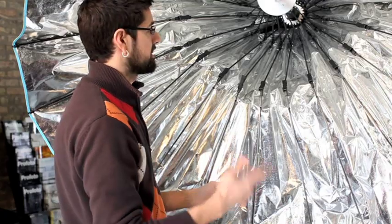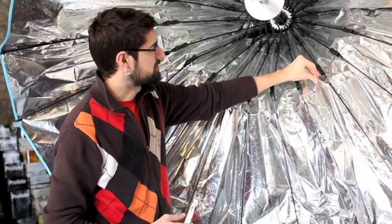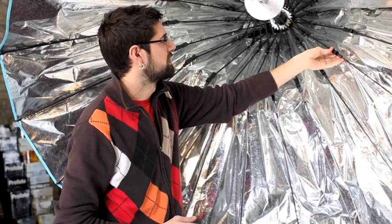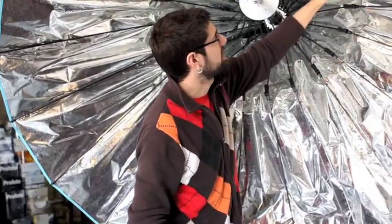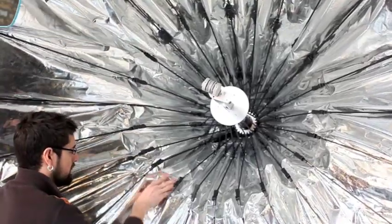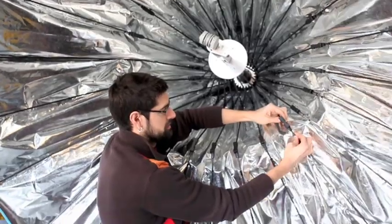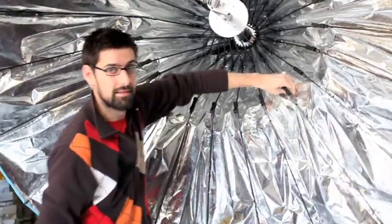One very important step before you start cranking too much: about halfway through these ribs is a little hinge, and the fabric tends to sometimes get caught in those hinges — you definitely want to avoid that. If it gets caught in there too badly, it can actually pinch a hole in the fabric, which is a very costly repair. So just go around and stick your hand behind every one of the hinges to make sure there's nothing pinching. If there is, you can manipulate the hinge a little bit and very gently tug the fabric out — but gently, because it will rip.